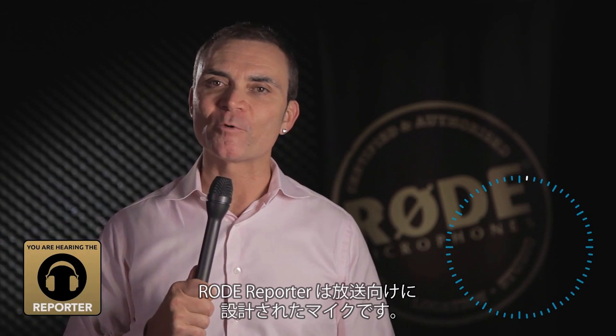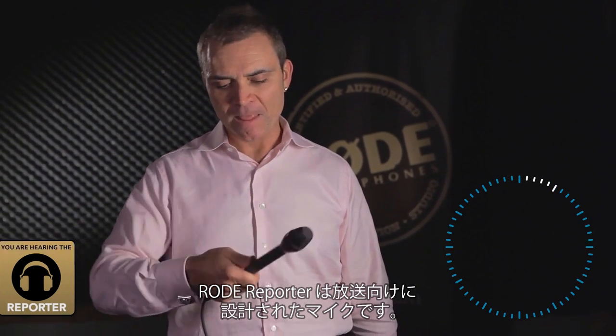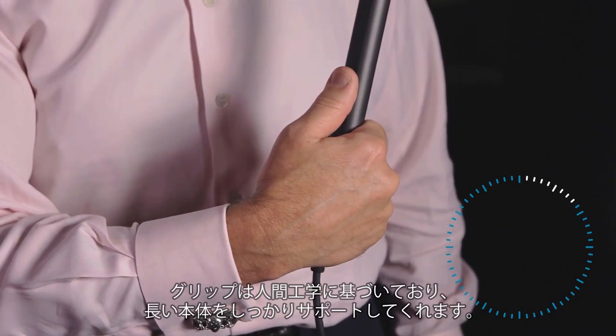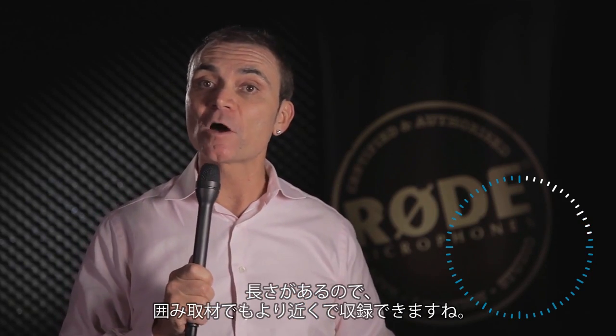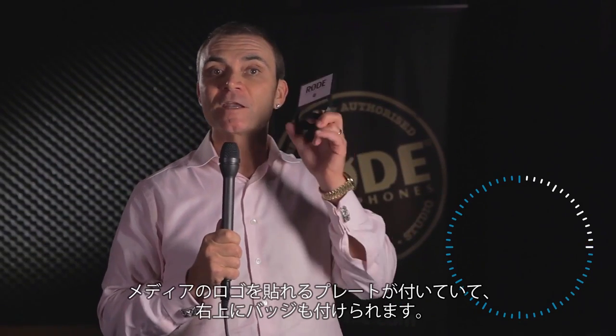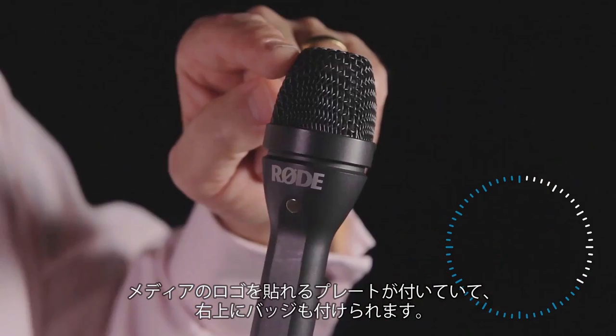So let's have a look at the Rode Reporter Microphone. We've designed this for outside broadcast use. Ergonomic grips — you know exactly where your fingers are supposed to go. It's got a very, very long handle to allow you to get inside the media scrum. You get a flag to put your studio identification on, put the badge on — there's Rode on top of that one.